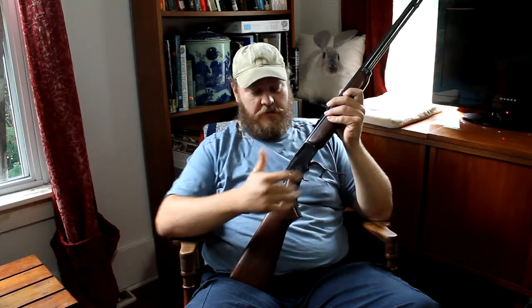Now I'd like to talk about why it's important to me. One of the reasons why this particular firearm is very important to me is it's what I call a generational firearm.